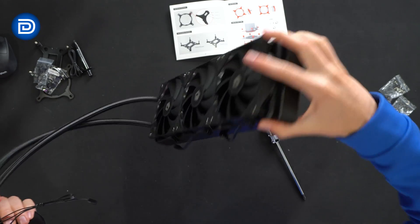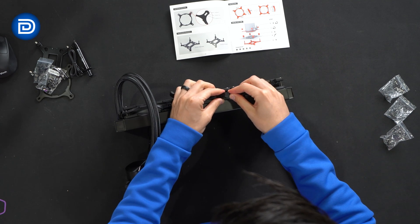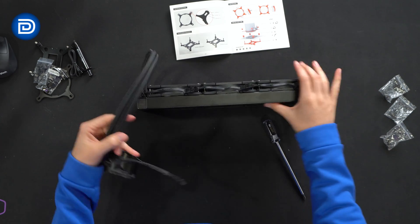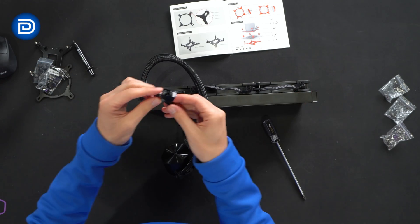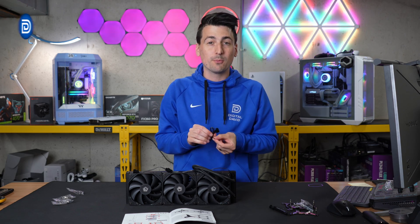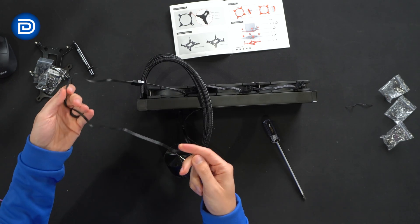We got all three fans installed. Now let's connect them all together. We'll take the end piece on this side, add the adapter, and then connect it to our fan header on the motherboard. Nice length to that extension cable — just gently plug and connect everything together.